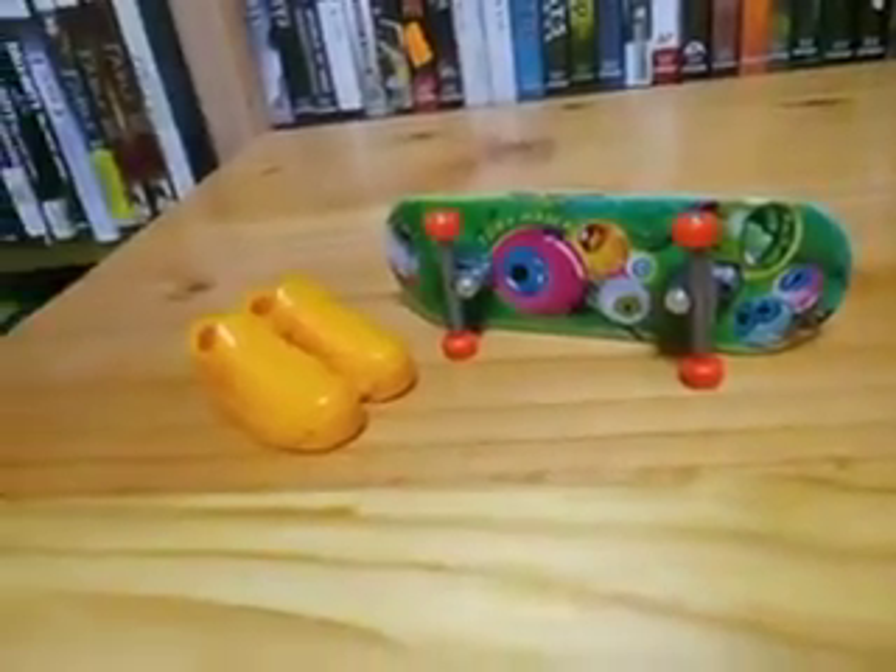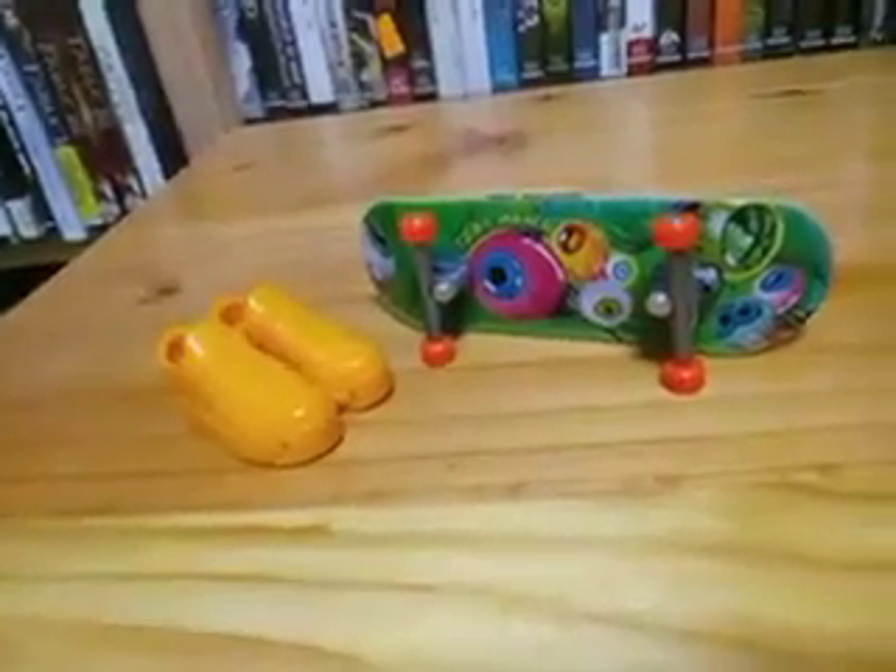Anyway, thanks for watching my unboxing videos. I'm going to do an update on my mini skateboard collection.